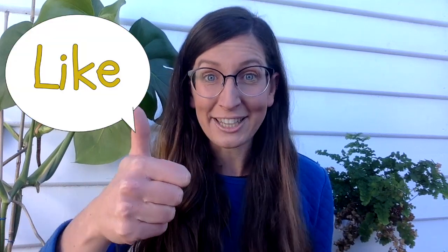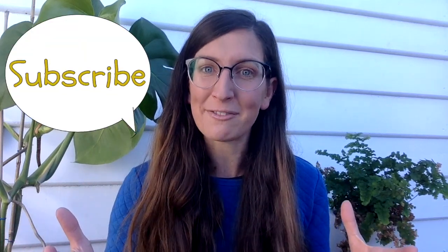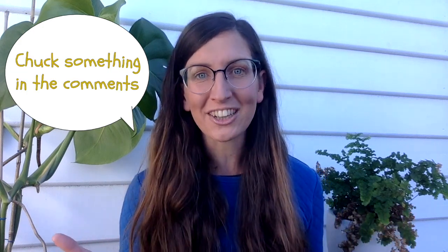If you use this tutorial please let me know — you can find me on Instagram or on Twitter. I would love to see your results. Make sure you like this video, hit that subscribe button so you can see more of my videos, and chuck something in the comments if you've got an idea for a video you'd like to see me make.